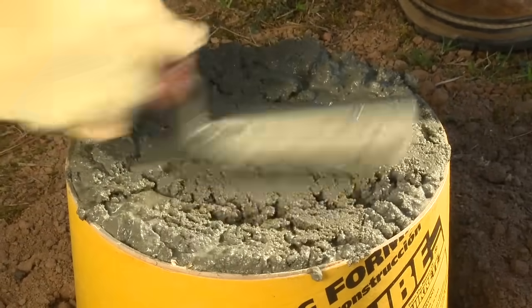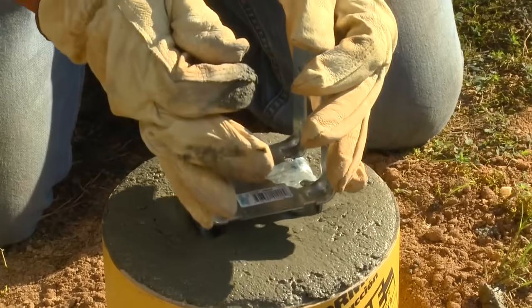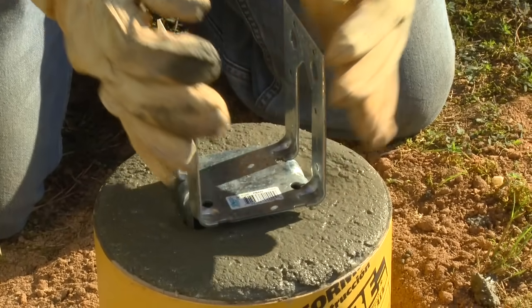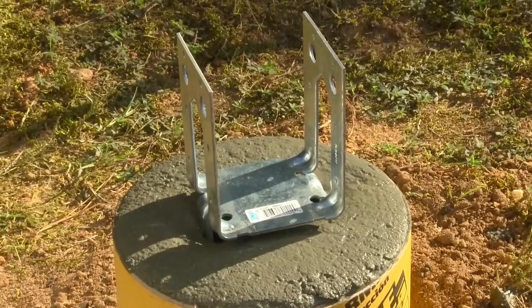Immediately after leveling the surface, align and insert any deck hardware and then smooth the surface of the concrete. Allow the Quikrete 5000 to cure for 24 hours before constructing your deck or placing heavy weight on the footing.